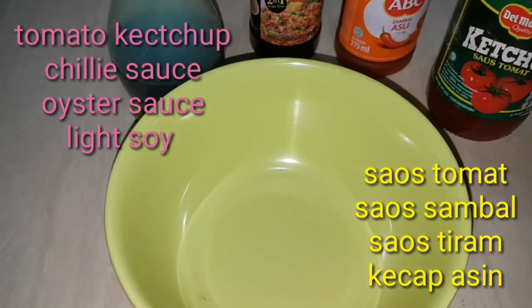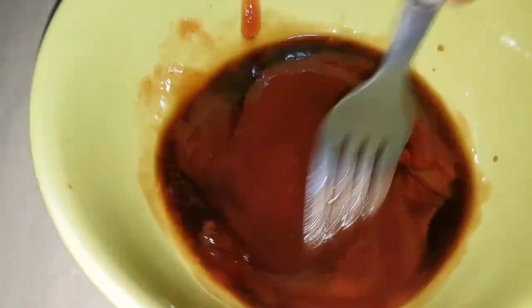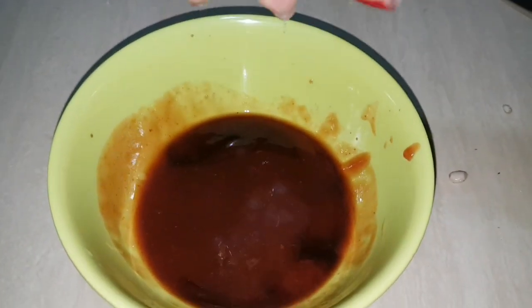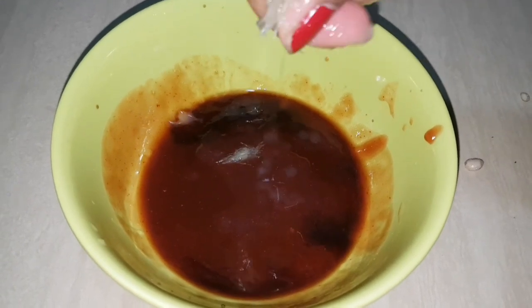Then oyster sauce and light soy sauce. And the last touch is we're gonna squeeze some lime on it — this lime is so juicy, so I just put it on there, it's not even half used.